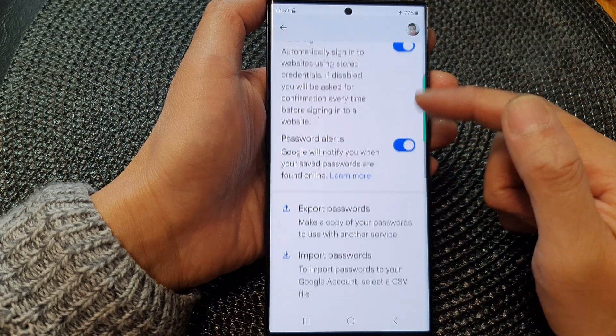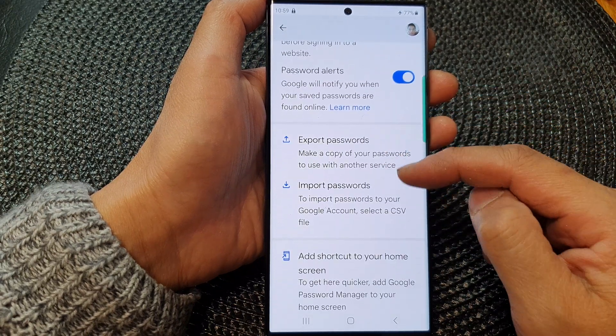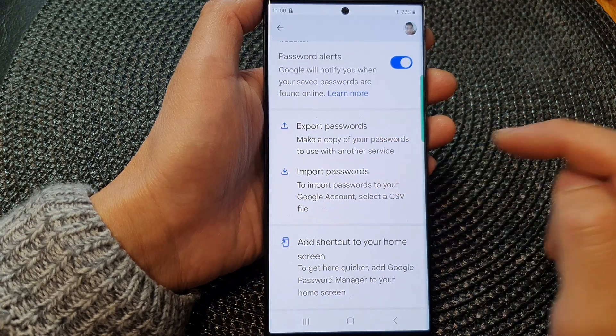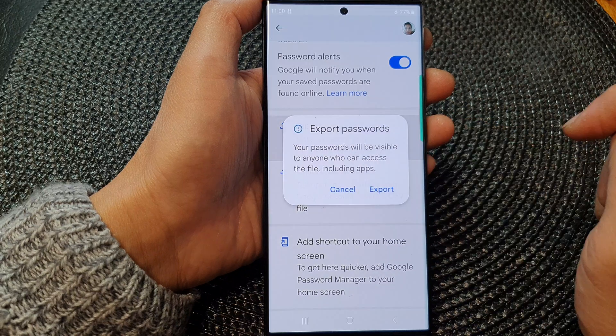Now if you scroll down, there is another section below that. Tap on export password or import password. If you want to export your password, tap on export password.